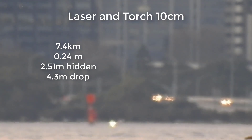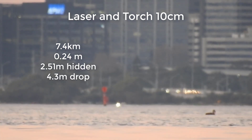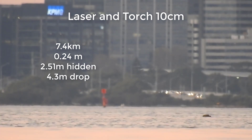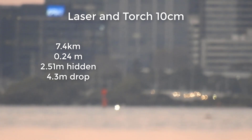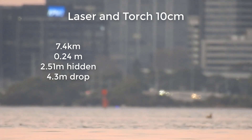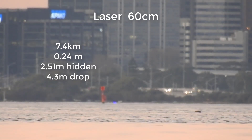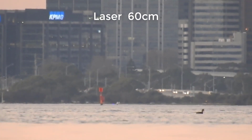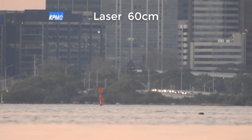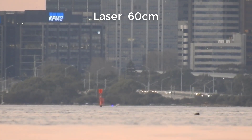Now we've got the laser and the torch at about 10 centimeters off the ground — you can just see both of them. My assistant is having trouble holding both right at water level, so he's going to raise them up to 60 centimeters. And as you can see, we get the laser flash. We used the laser for a very short period of time so we wouldn't get in trouble.